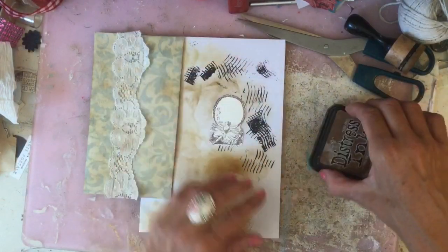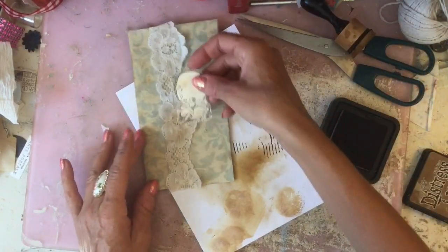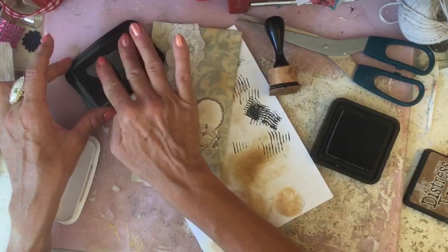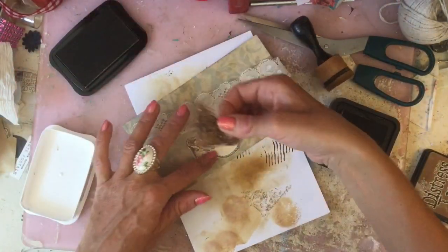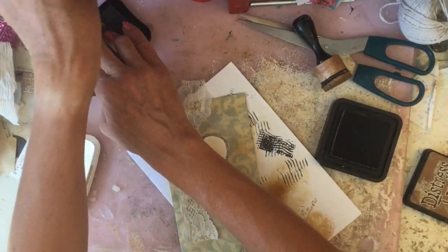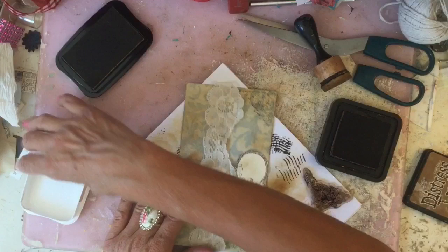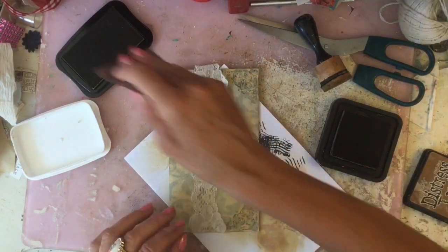I've just grabbed a little stamped image here that was to the side — ink that up so it looks nice and grungy, and just pop her on there. I've got that new ink — memento toffee crunch. This is memento toffee crunch for those who are wondering, because I'm doing videos in bulk filming, so I don't know what order they'll be uploaded in and I might have already talked about this. But yeah, this is memento toffee crunch — beautiful colour, very subtle and just ideal for the vintage types of things that we do.